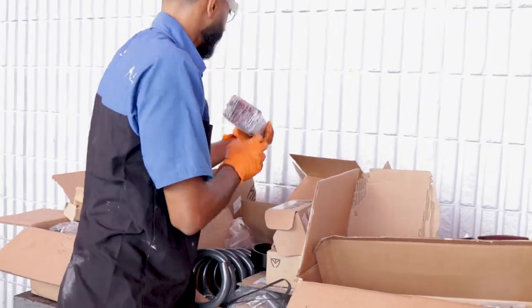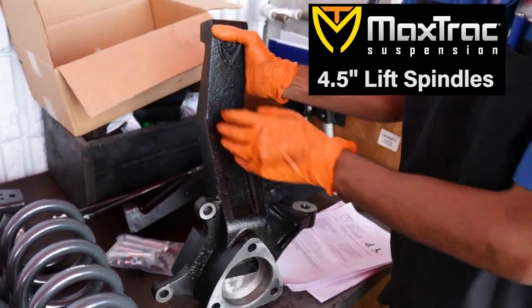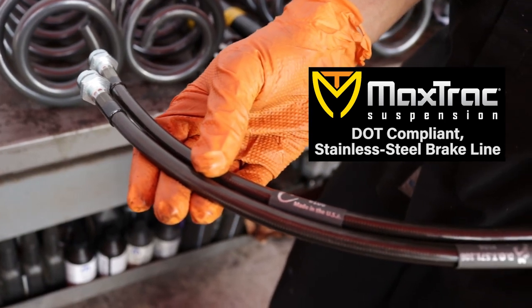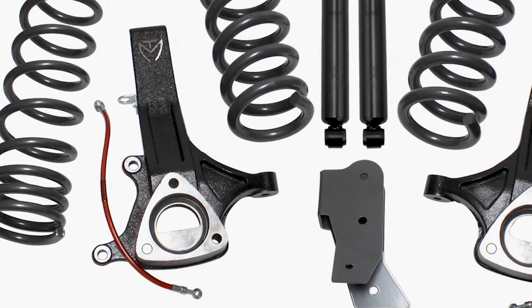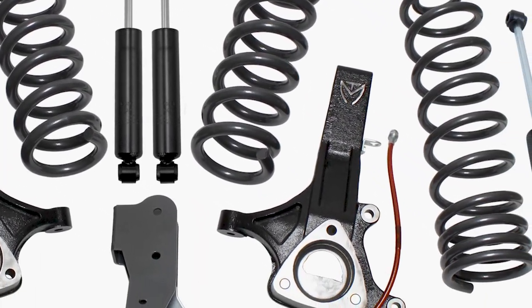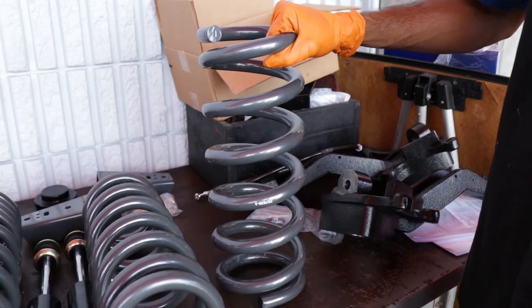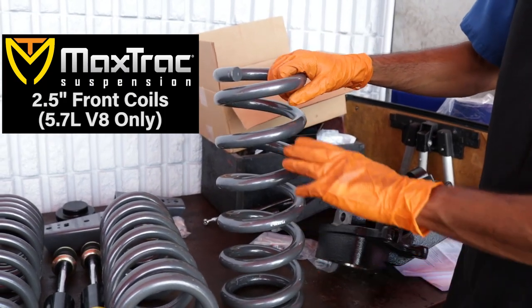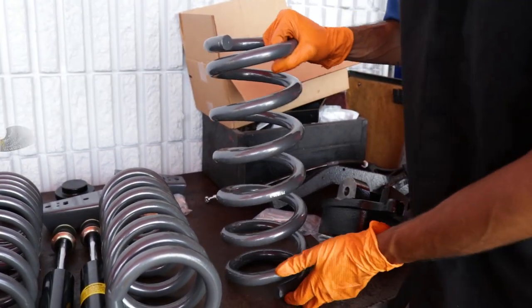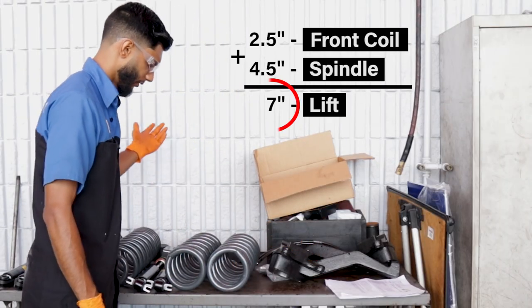We're going to begin showing you the parts we're going to install on the truck. These are our four and a half inch spindle lift — nice, bulky, heavy-duty, great quality parts. Always make sure that you have all your parts before you begin removing any parts on your truck, and make sure you have the correct parts. These are our front coil springs. Our factory ones will probably come up to here. We're going to be installing a two and a half inch plus three, plus the four and a half inch on the spindle, which will give us a seven inch lift.